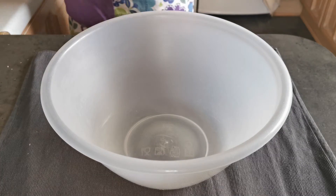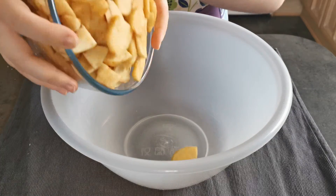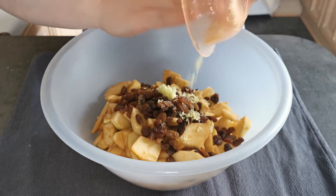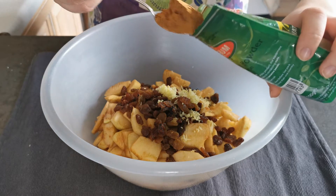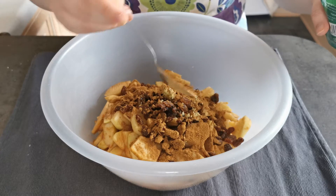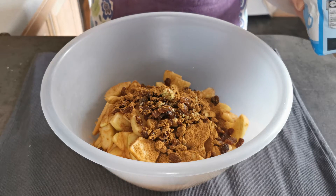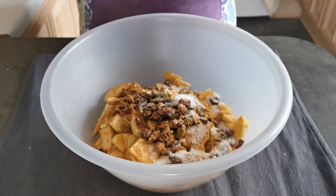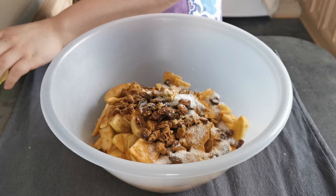In the bowl I am going to mix together apples, raisins, a zest of a lemon, one teaspoon of cinnamon, one tablespoon of sugar, and a juice of one lemon.